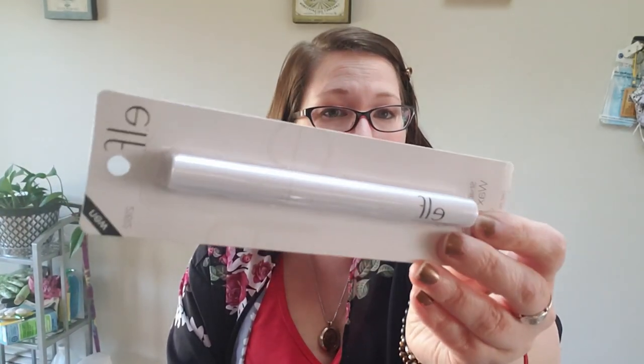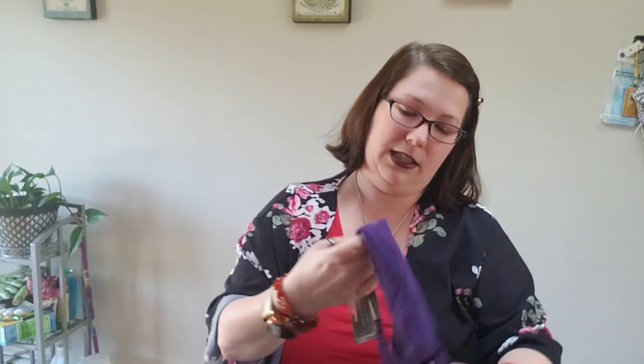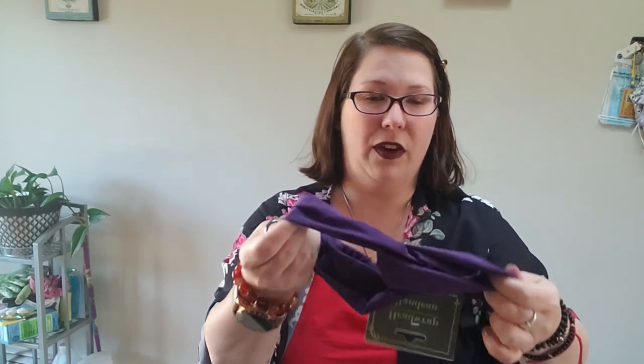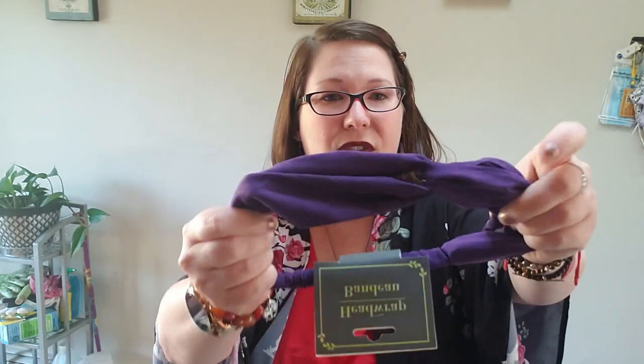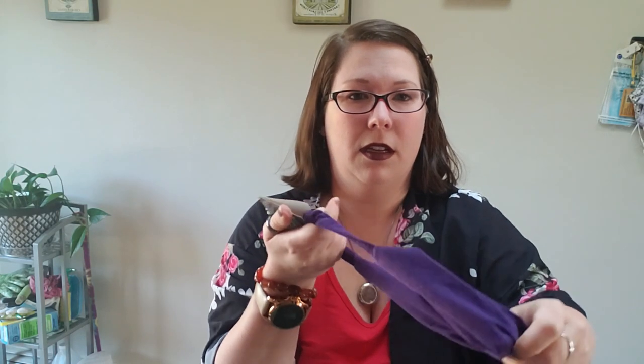Last but not least, I like to grab some hair pieces. I got a headband that feels almost velvety and very soft — I like how smooth it is so hopefully it won't slide off my head. That's it for the haul items.